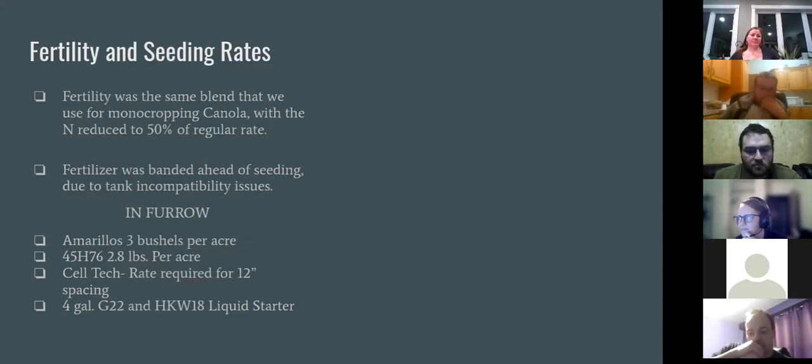We put down 3 bushels per acre of peas and 2.5 lb of canola with the Cell Tech inoculant. The problem with our three-compartment tank was we couldn't put peas, canola, Cell Tech, and fertilizer down at the same time. So we banded all the fertilizer ahead, then came back with a second pass for seed and G22 HKW as starter. Next time we'd probably back off a bit on seeding rates — it was super thick.